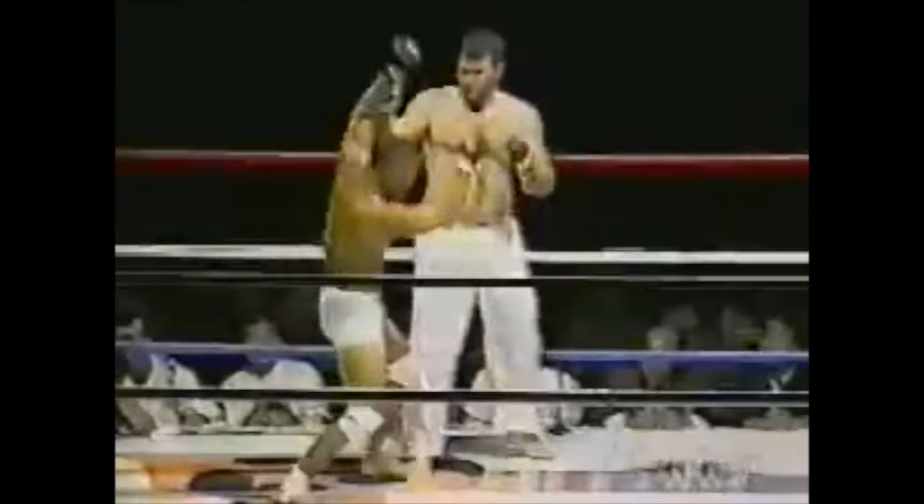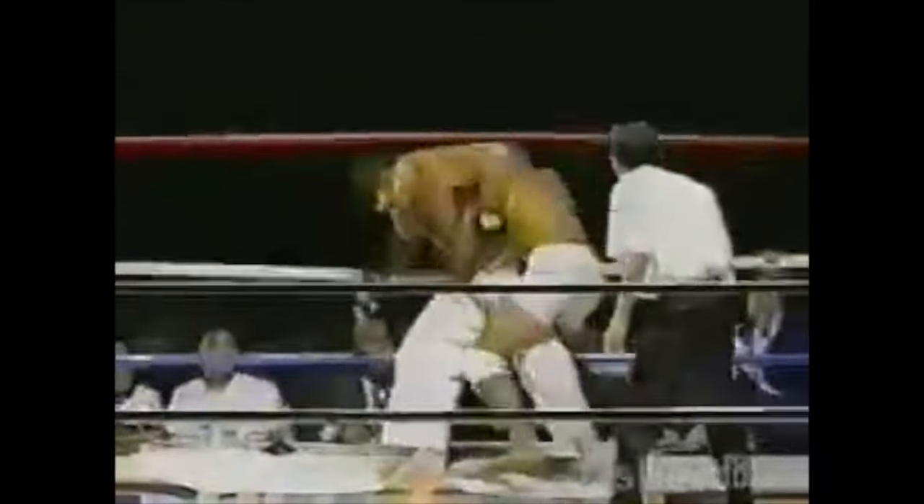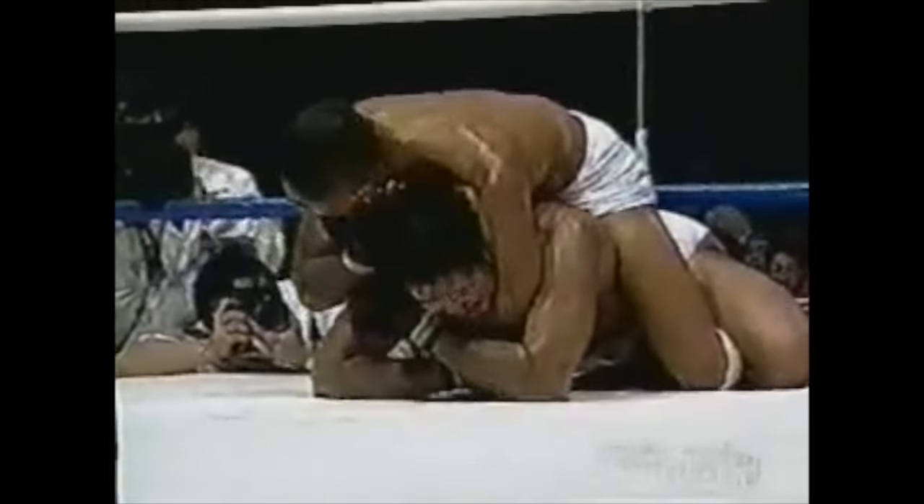Once they turn their back, you try to get the hooks in so you can flatten them as much as possible. You see the same throw being applied, and if they don't turn, or don't turn sufficiently, we can of course apply an arm lock. Hence the expression 'Hickson by armbar' was born, but usually it is the same thing.